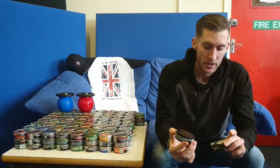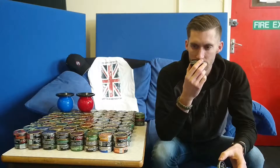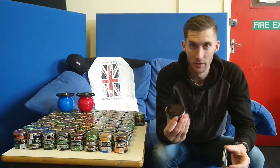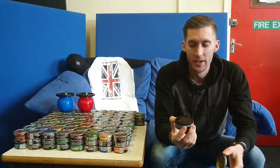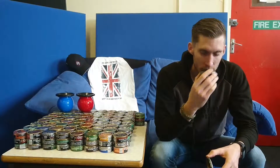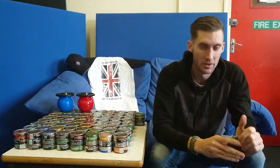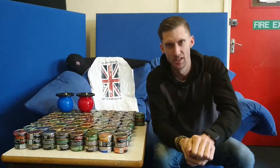The wintergreen smell I'm getting from this is — I'd say it's smooth, smoother wintergreen compared to Copenhagen wintergreen, which is like a wintergreen that kind of punches you in the face and you definitely know you're dipping it. The can packs together nicely. Like I said in previous videos, you don't really need to pack a new can, but I tend to do it because I do.